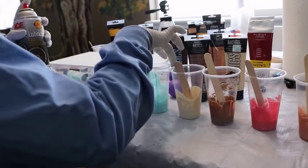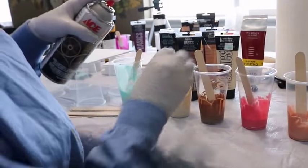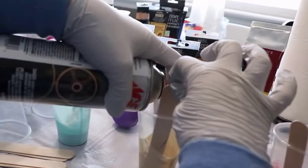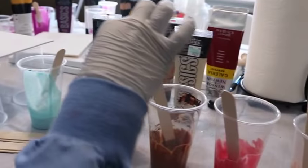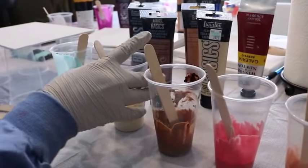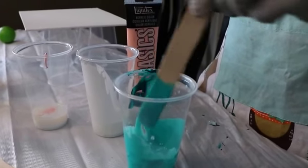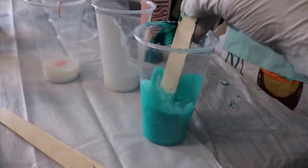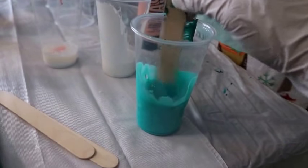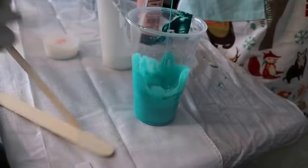Oh you're right, that one does already have it because that was from my painting. Just stir it a little bit. Okay, it seems good — this one's gonna be cool.